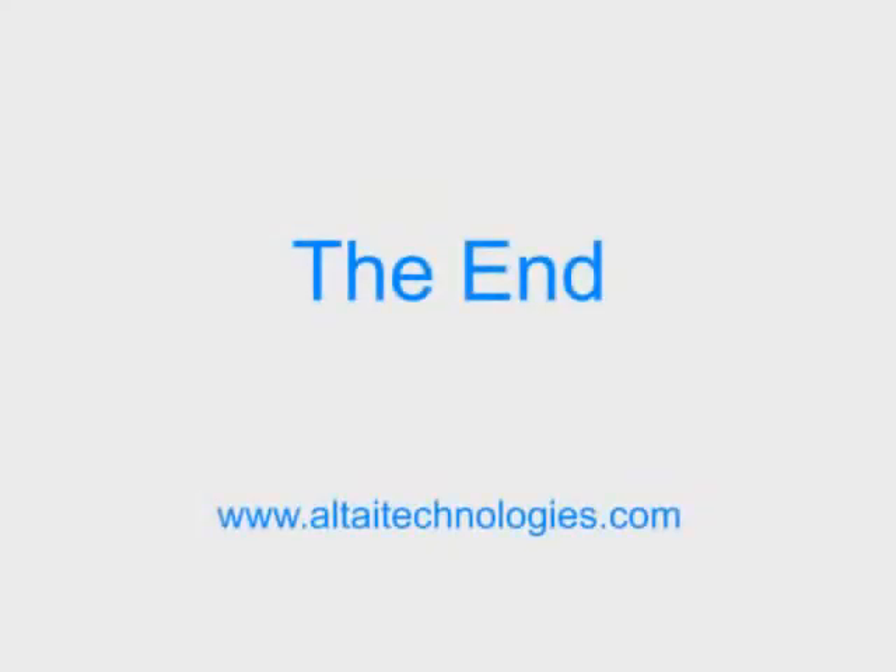Thank you for watching this installation training video. We hope you enjoy our Altai A8 Super WiFi Base Station.